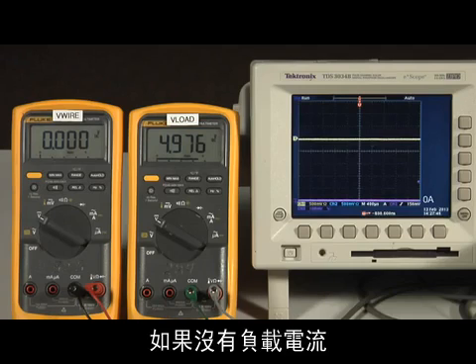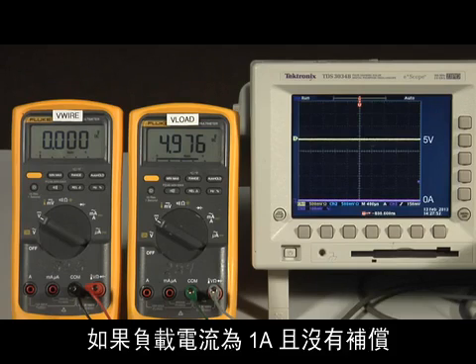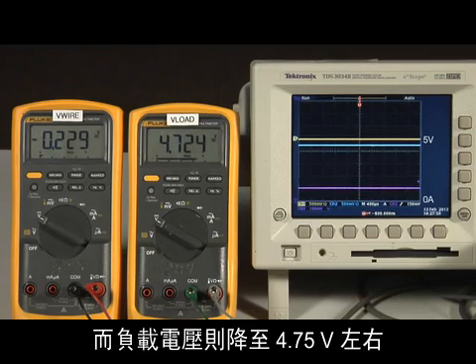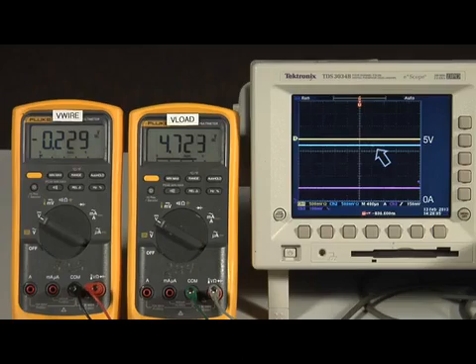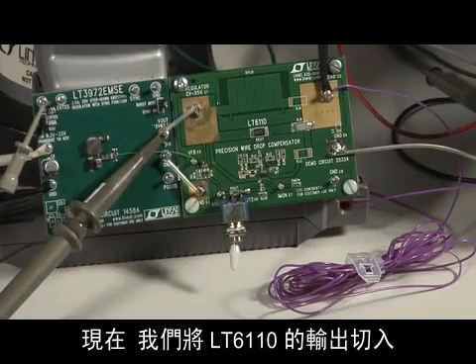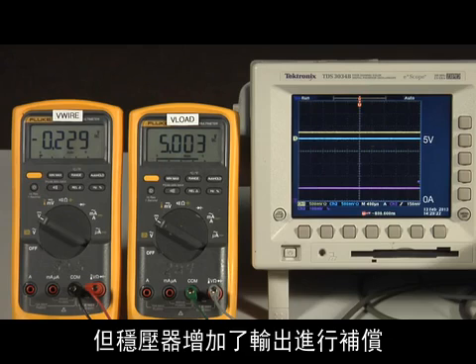With no load current, the output of the regulator and the voltage at the load are equal and sit at approximately 5 volts. With 1 amp of load current and no compensation, the output of the regulator remains at 5 volts while the voltage at the load drops to about 4.75 volts. The drop across the wire is about 225 millivolts. Now the output of the LT6110 is switched in and the voltage at the load goes to 5 volts. Note that the drop in the wire is identical but the regulator output increases to compensate.